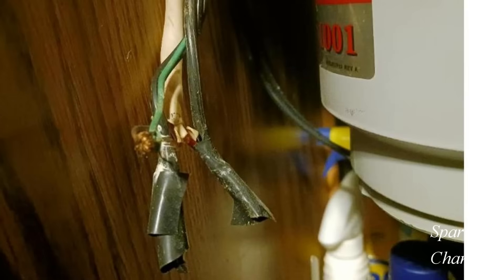Hey, this is Bill for Sparky Channel. This is a photo sent to me by a viewer — on your right you have a garbage disposal and this is the electrical hookup to it. It's not my intention to make fun of anyone or ridicule anyone for this kind of work. What I would like to do is make it safer and show people how to properly wire their garbage disposal and how to properly do electrical work safely.